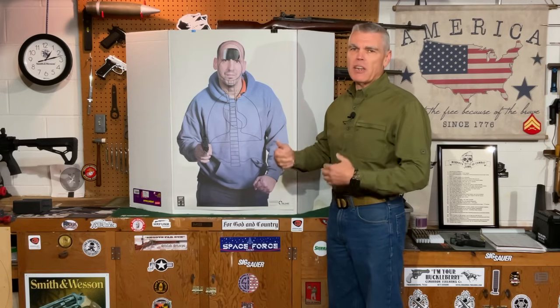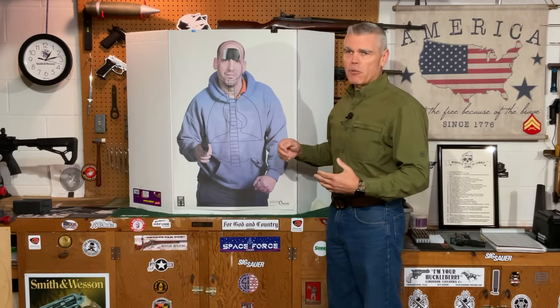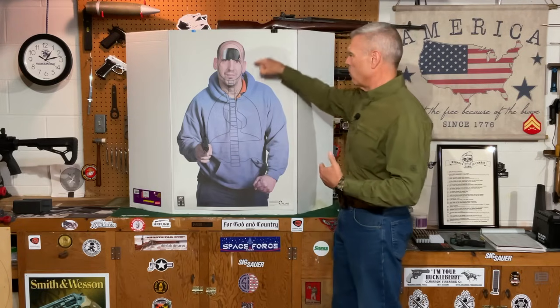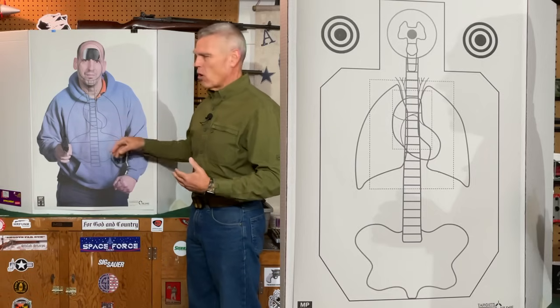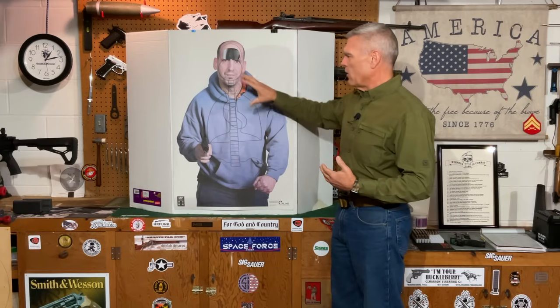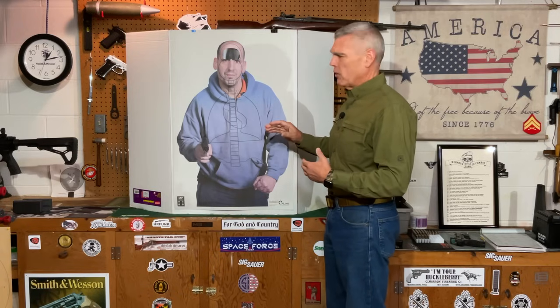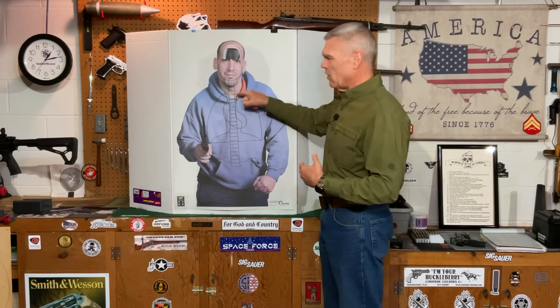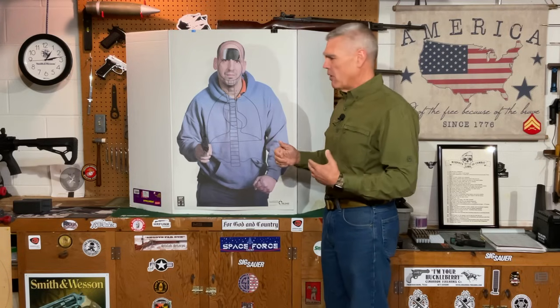So let's take a look at the target and I'll tell you about the scoring. For my target this time around, I wanted to use something different than the last video — something that looked a little bit more human. If you saw the last video comparing the two different handguns, you know I used one that was sort of a modified IPSC looking target with an anatomical drawing on it. But this time I wanted to use actual anatomical features for the point values.